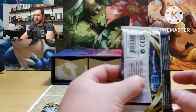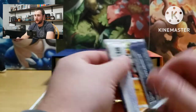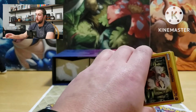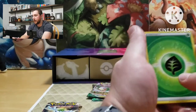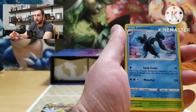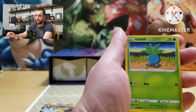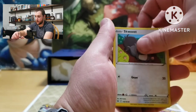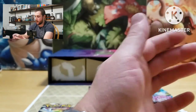We haven't opened a Lost Origins yet. What do I want to pull from this? The alt art Aerodactyl would be awesome, or the Giratina I believe. Energy, Mirage Gate, Lumineon, Gloom, Growlithe, Oddish, Poliwag, Hisuian Goodra, Skwovet, Kingdra — reverses a Politoed, Spirit Tomb — non-holographic.